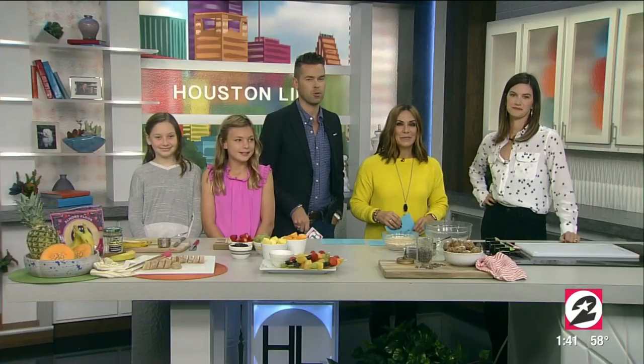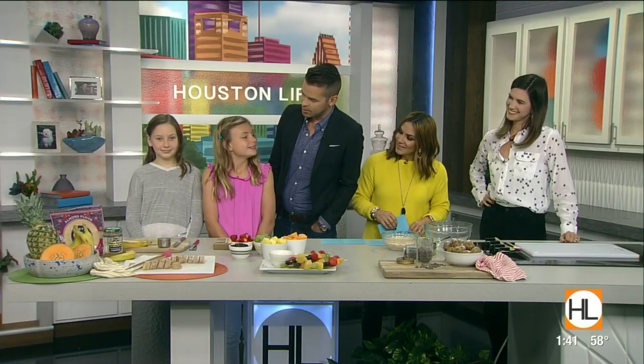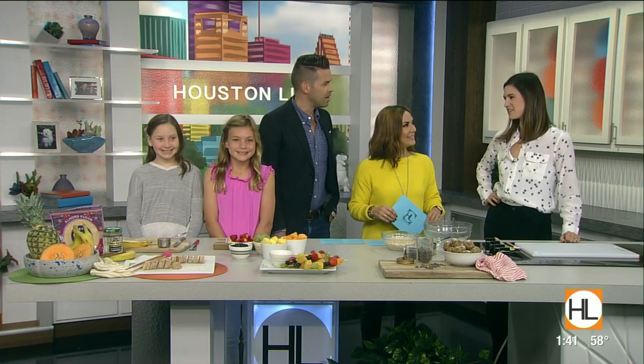Nutrition professional and founder of The Informal Grub, Casey Warbles, is joining us along with our handy helpers Bridget and Lindley, each 10 years old. Welcome to all of you. Hi guys, thank you for having me.